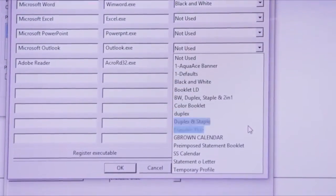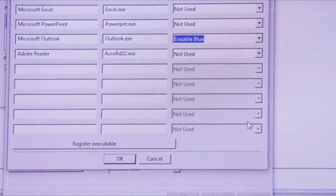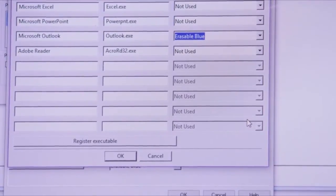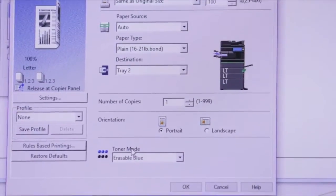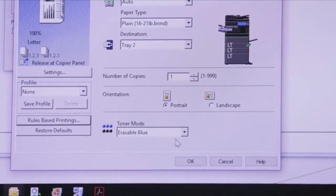First, you need to assign a print profile to Outlook. We've already set up a print profile for erasable blue, and we'll apply this to Outlook. This means that when we print from Outlook, the print job will be done with the erasable blue toner.